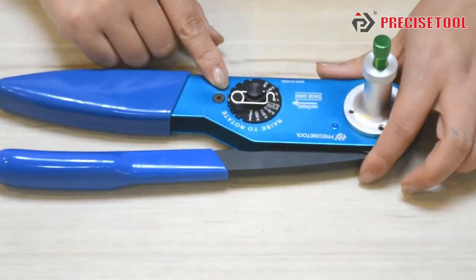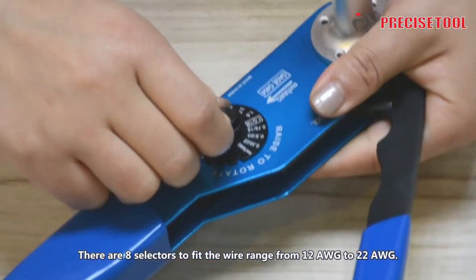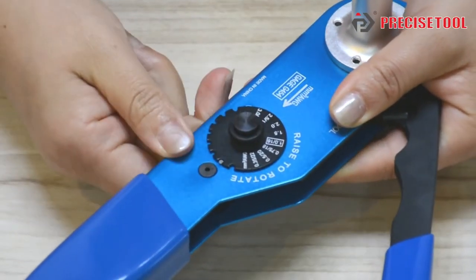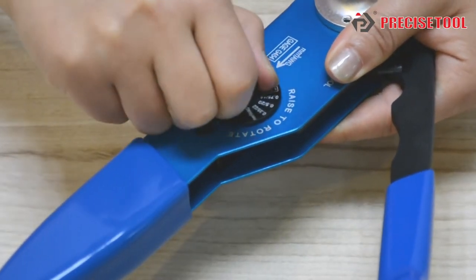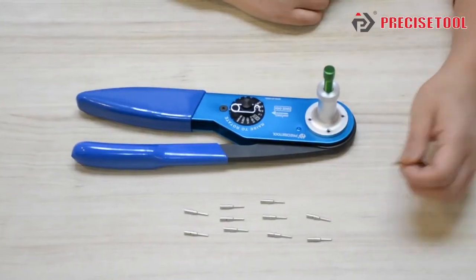Look at this place. There are 8 die slots to fit wire ranges from 12 AWG to 22 AWG — that's its entire crimping range. But how do you choose the right die slot? It is about the contact and the wire. Let's show you in the next video.